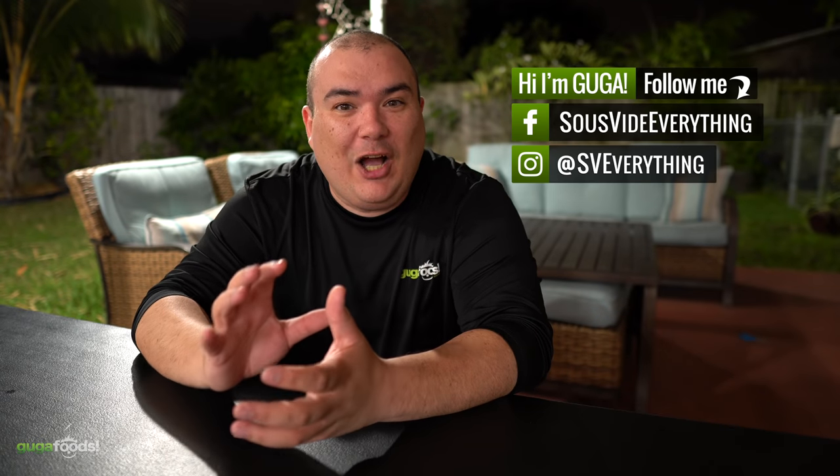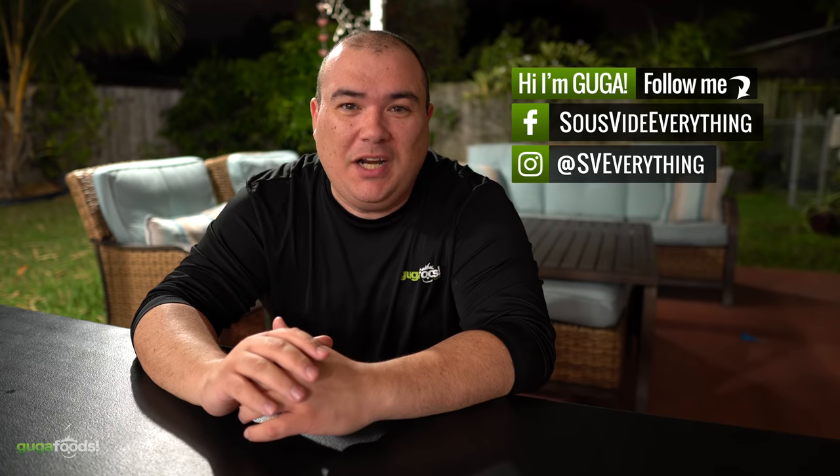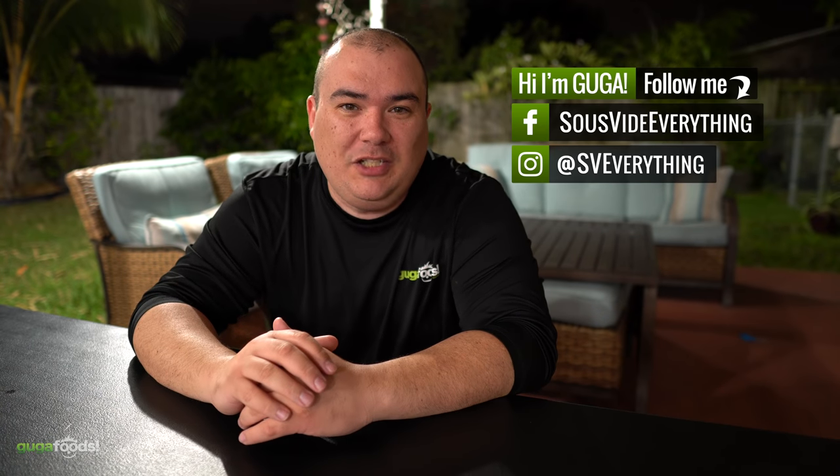Welcome back to Cougar Foods everybody! The holidays are just around the corner and today I am cooking a holiday roast. Check it out!